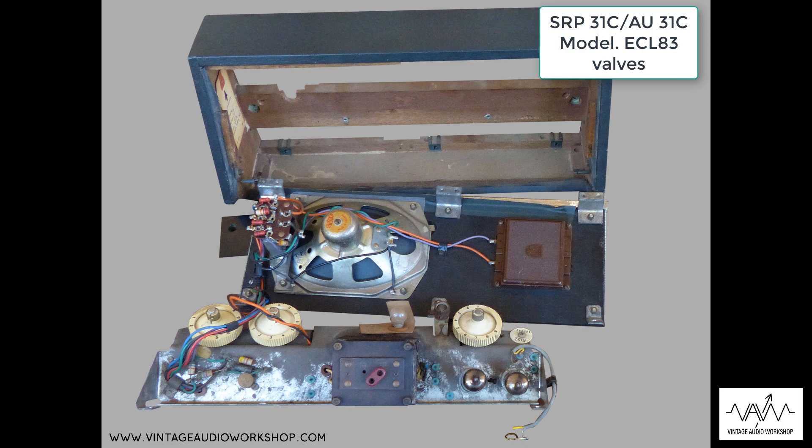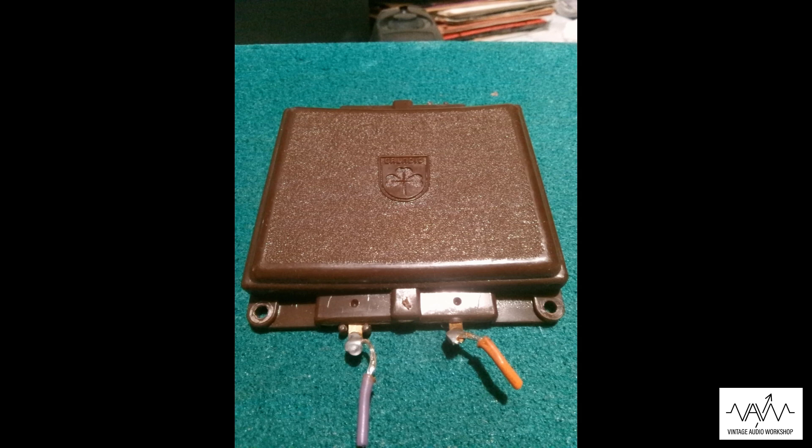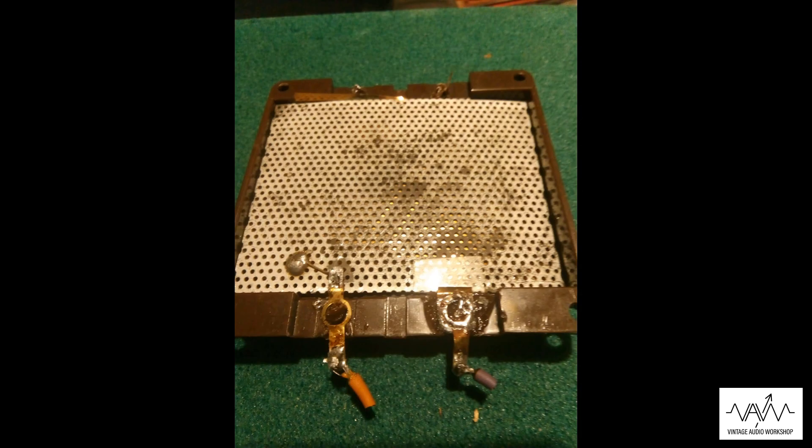Another thing to mention would be the electrostatic tweeter speaker here. I've never seen one that actually works from the many players and amplifiers we've seen. They are very unreliable. There is someone on YouTube who actually shows us how to fix them, but I've never followed it up, and neither has Mark as yet.